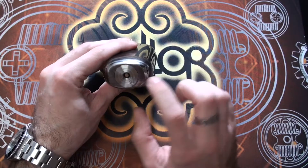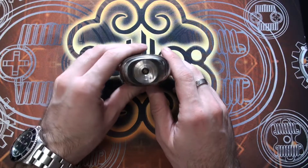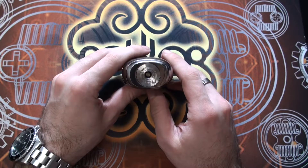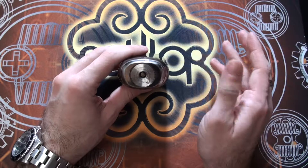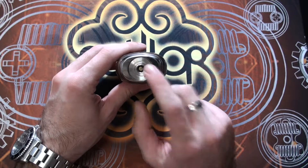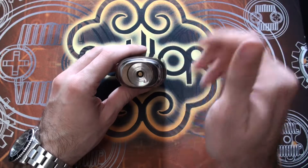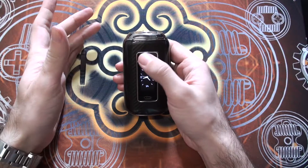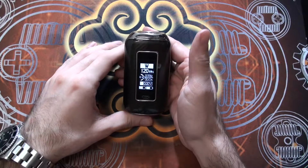Another nice detail is an 'A' around the 510 pin — Aspire's branding touch that I noticed when I took it out and thought was really cool. Once the device is on, there are a couple of basic functions: five clicks to lock and unlock the device. You can see it will say 'locked', and five presses again to unlock it.